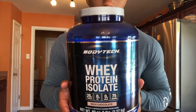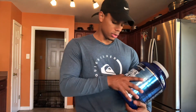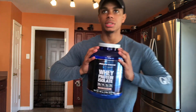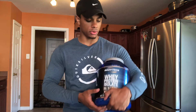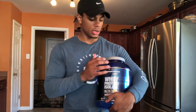Whey Protein Isolate by Body Tech — 25 grams of straight protein per scoop. That's why I love whey protein isolate. I've been taking this for about two months and I think I'm just gonna stay with it. I used to take Gold Standard 100% Whey by Optimum Nutrition, but honestly this is my baby — I don't think I can switch. I'm a loyal dude, and it's my favorite color, blue, so it's probably meant to be.